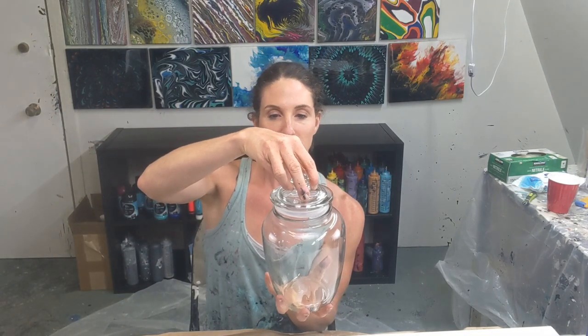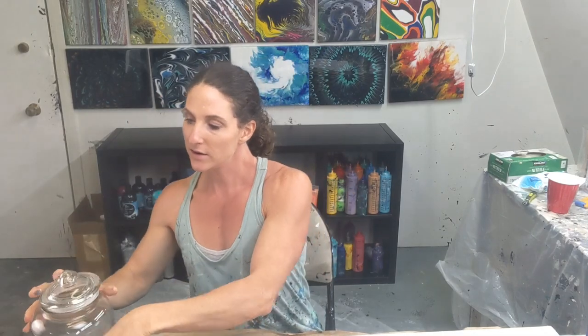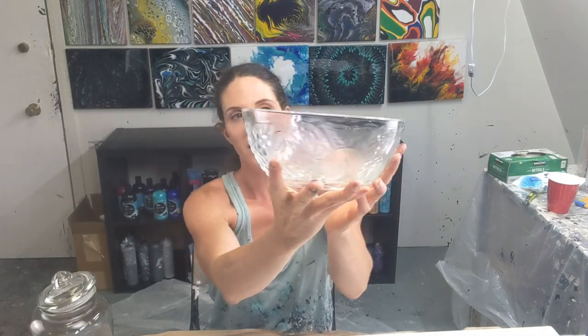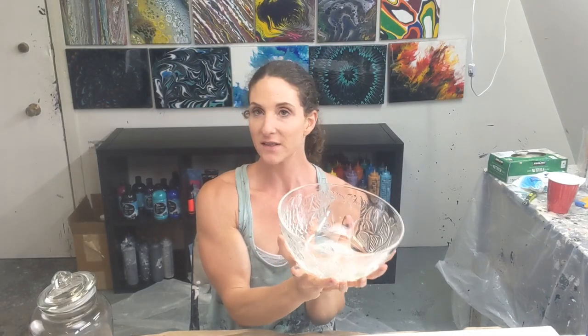So I'm going to do a matching set today with a bowl and a cookie jar. I bought this cookie jar from Dollarama for maybe four dollars — pretty cheap — and also this bowl, which is kind of textured with some fruit on it. So I'm going to do these both the same, hopefully.